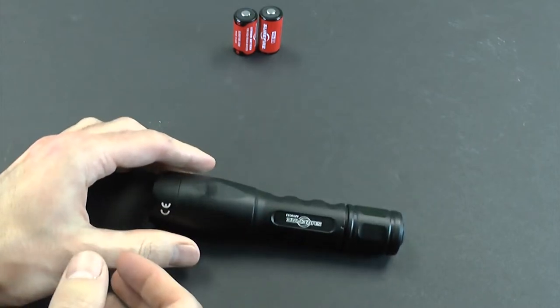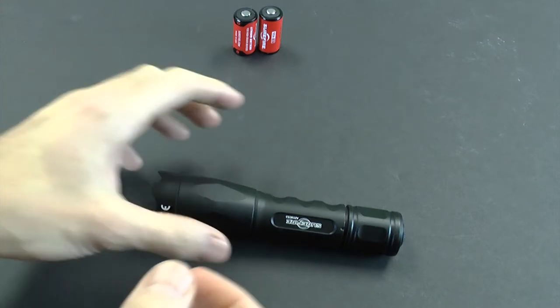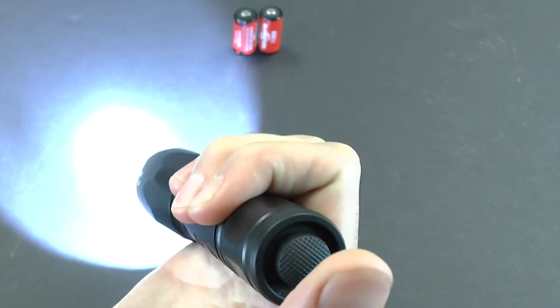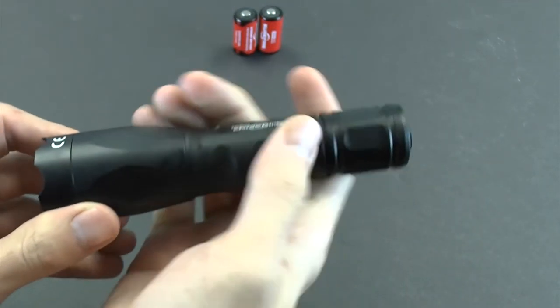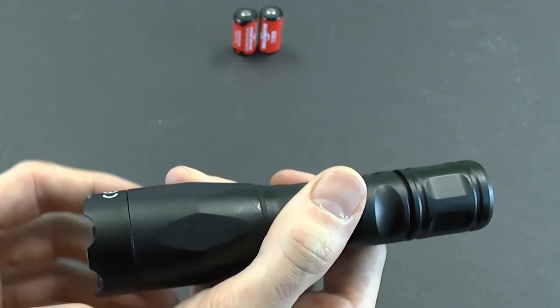The P2X is powered by two CR123 lithium batteries and is built from anodized aerospace aluminum. Surefire designed the Fury Defender with a tail switch and a single 500 lumen mode. The Defender model also features a crenellated bezel designed to allow you to use the light in self-defense situations.